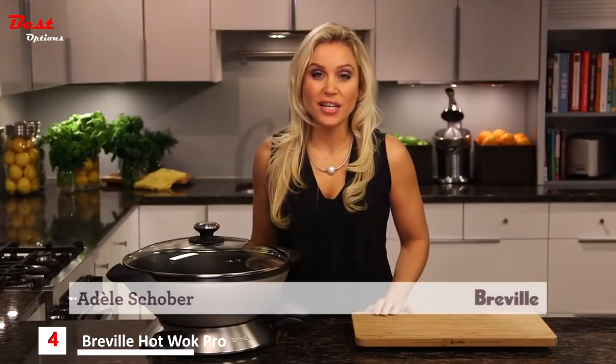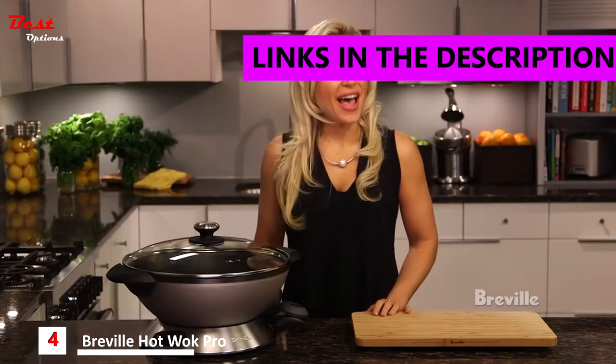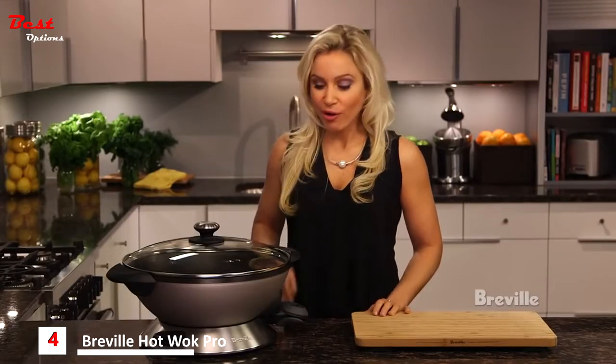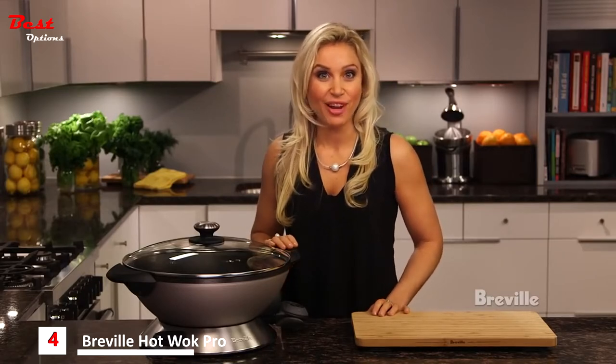True Asian stir-fries are cooked fast to seal in the flavor. With 1800 watts of power and high searing heat, the Breville Hot Wok Pro captures authentic Asian flavors.